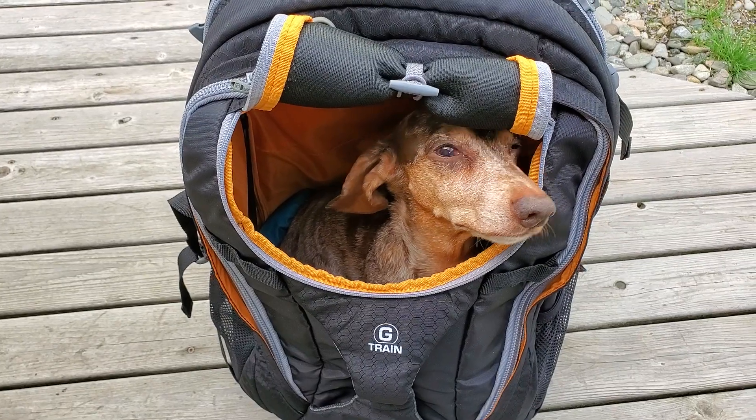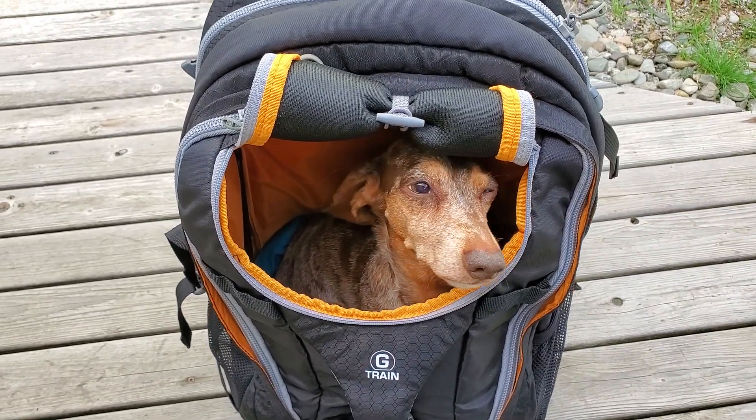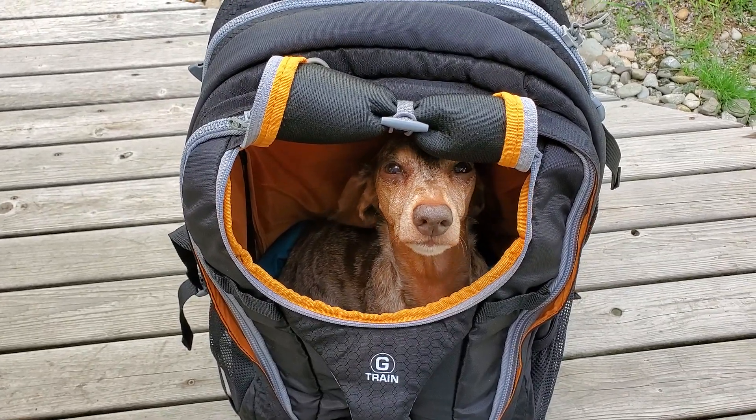I feel pretty comfortable carrying her in this for an hour or two without it causing any back issues for her.